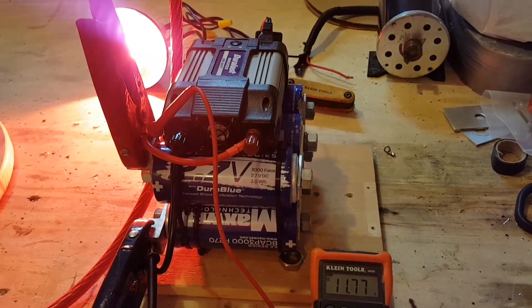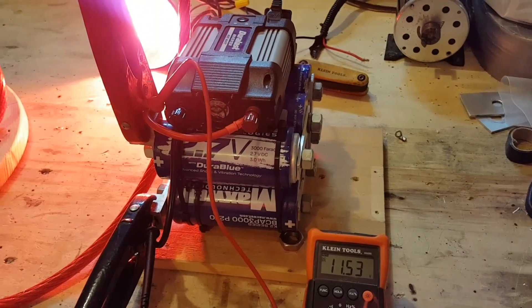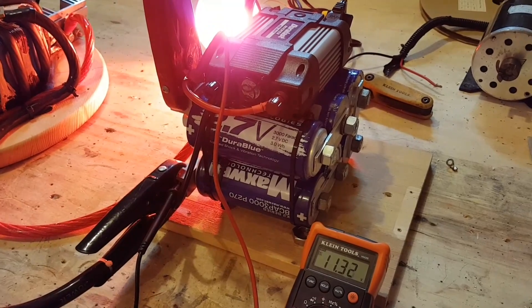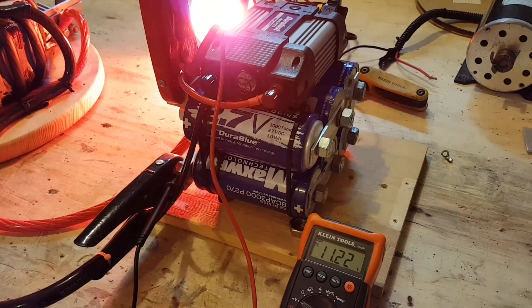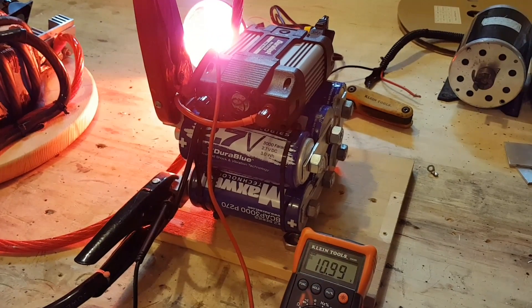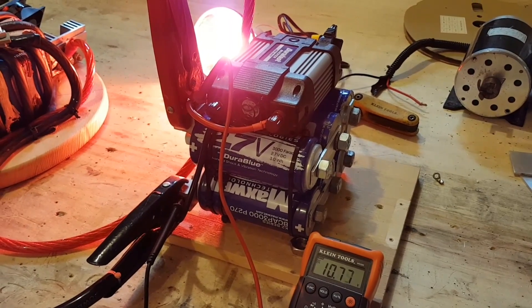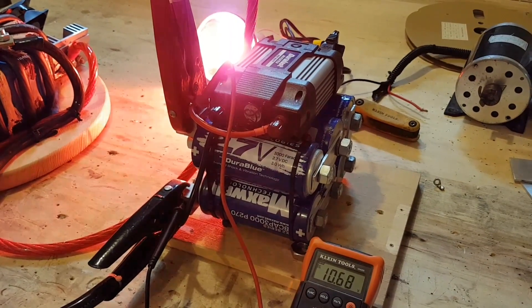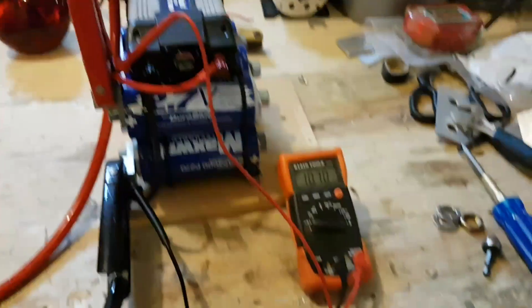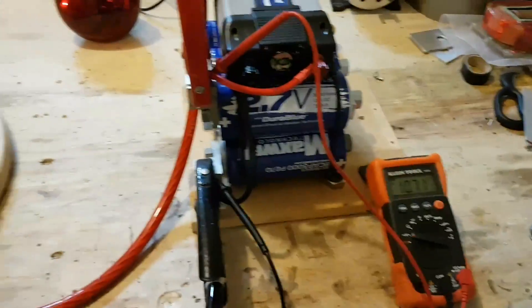You can already hear the fan starting to die down on the inverter. 10.6 volts — there we go, 10.6 volts. Alrighty, that's not bad at all to run for a minute and 26 seconds.